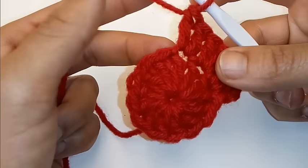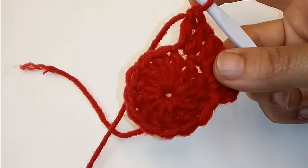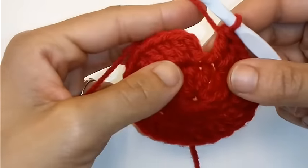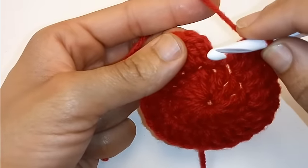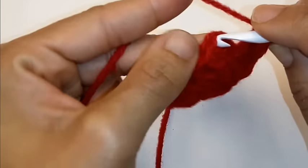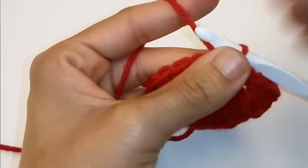We're going to continue to place 2 double crochet in each stitch around. We've completed that row and we're going to slip stitch to join into the very first double crochet, right at the top of your stitch here.